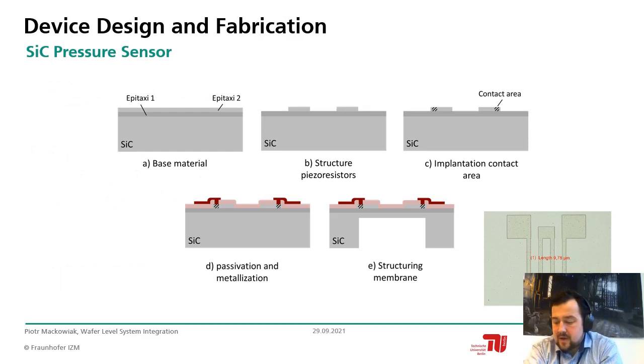Our sensor starts with a silicon carbide bulk wafer with a double epitaxial layer on top. The first epitaxial layer is approximately 12 micrometers and the second approximately 1.2 micrometers. They are oppositely doped. From the top layer we formed our piezo resistors by means of reactive ion etching — the structure is a double-folded piezo resistor. In the next step we implanted contact regions to form ohmic contacts toward the metal, then applied a metallization film.